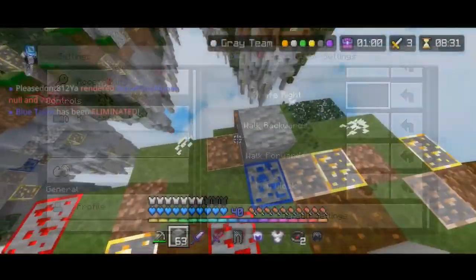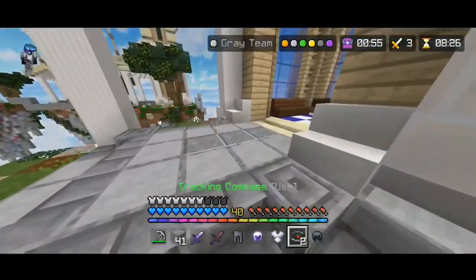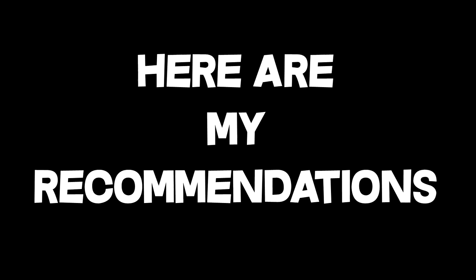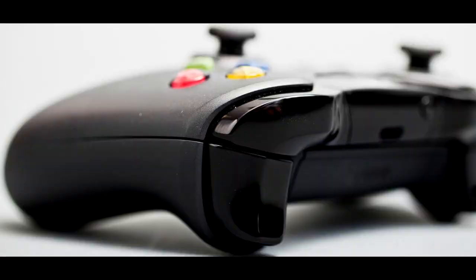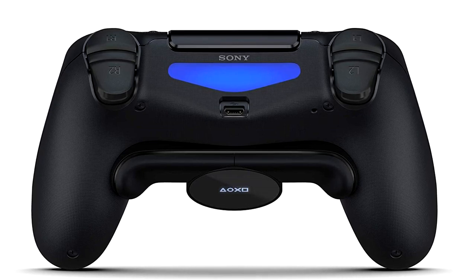Next, we need to look at our button bindings. You can actually rearrange your hotkeys on your controller — go into your controller settings and switch up your hotkeys however you would like. Here are my recommendations: I switch my hit and place hotkeys from my triggers to my bumpers. On an Xbox controller, I place with LB and hit with RB. On a PlayStation controller, I place with L1 and hit with R1.